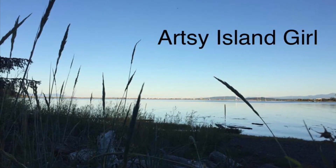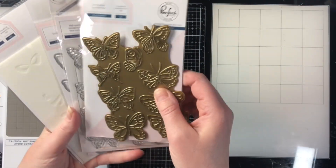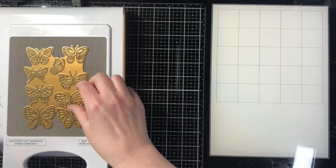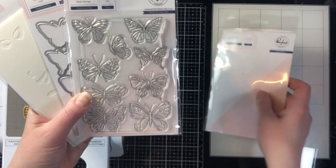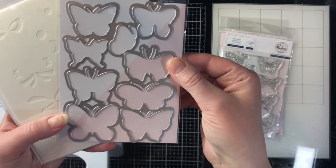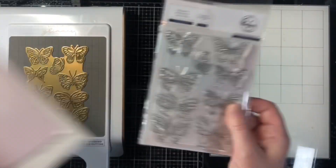Hello and welcome, this is Cheryl. Thank you so much for joining me today. In this video we're going to use this beautiful set from Pinkfresh Studios. I have the hot foiling plate as well as the stamp, die, and layering stencil set. They all go together and it works really really well — I absolutely love how thought-out these sets are.